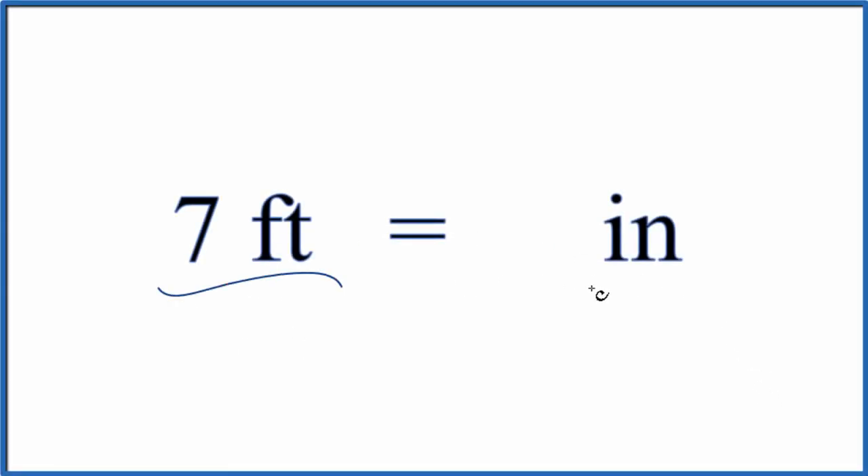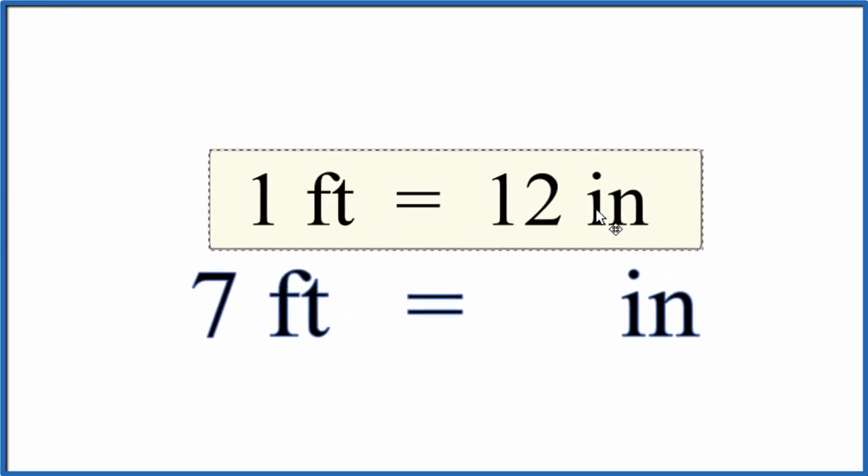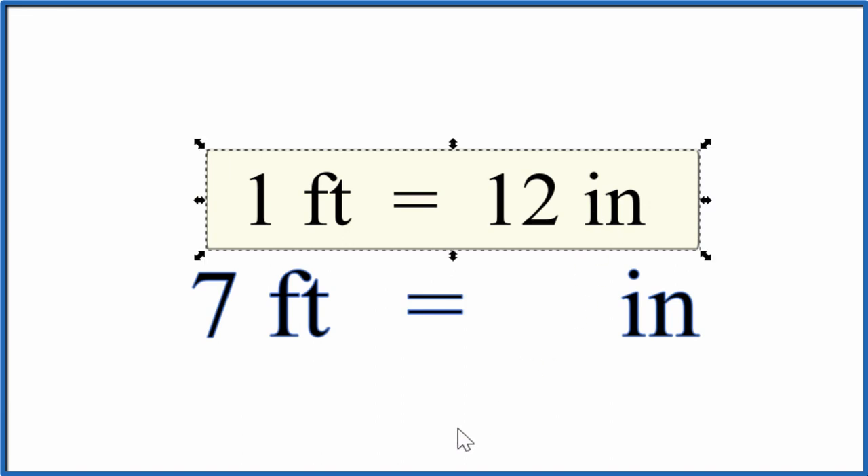Let's convert 7 feet into inches. The first thing you need to know is that 1 foot equals 12 inches — that's something you just memorize. So for every 1 foot we have 12 inches, for 7 feet we just have 7 times 12.